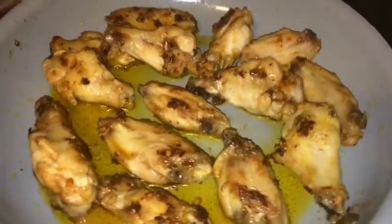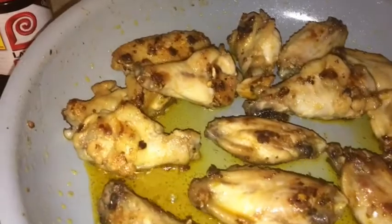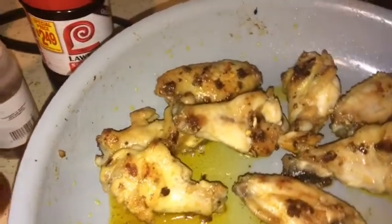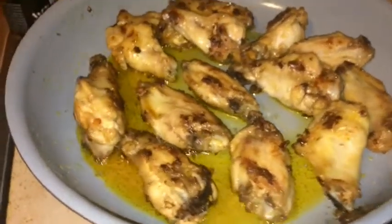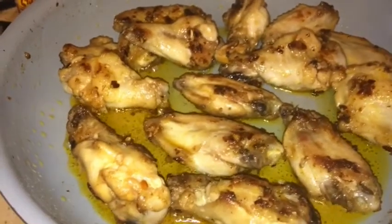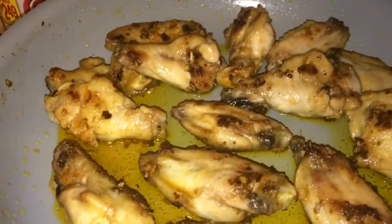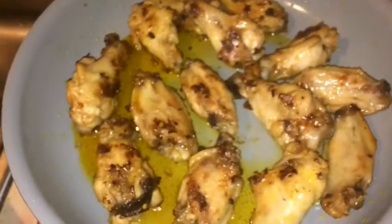As you guys can see, the chicken is getting a little bit browner. It's time to flip them and then in a little bit put some sauce. This is going to be a short video — I had another video planned and you know, there's always option B and C. So option B is this one and option C is coming right up.